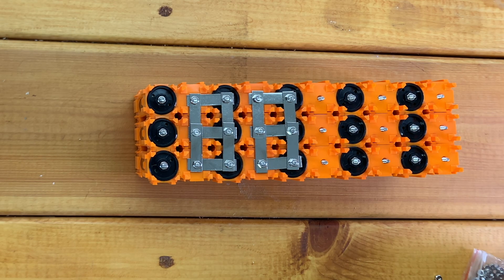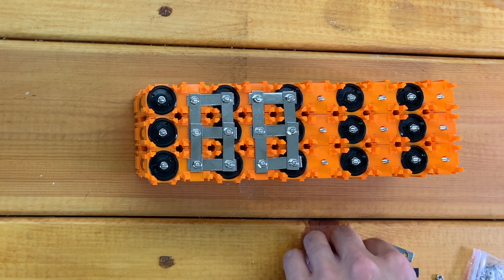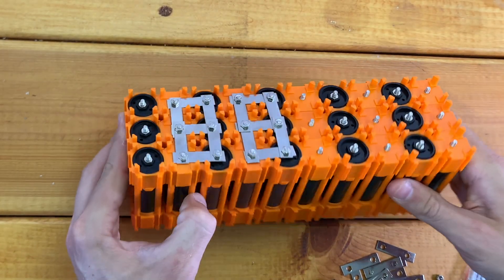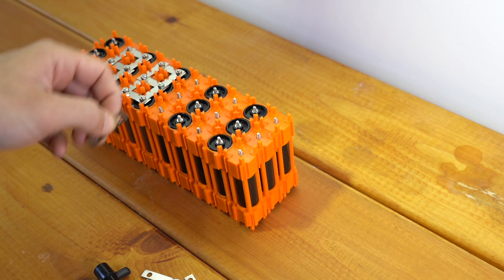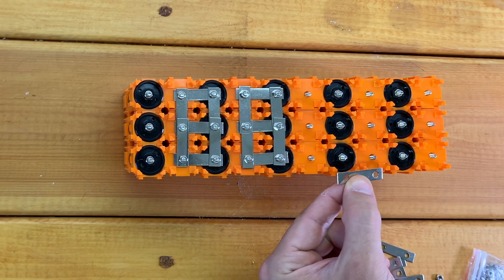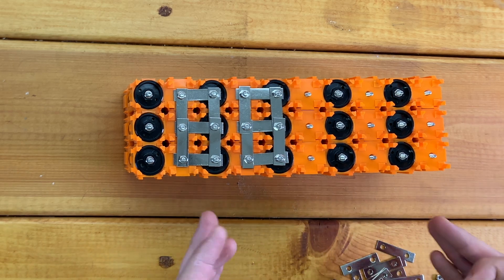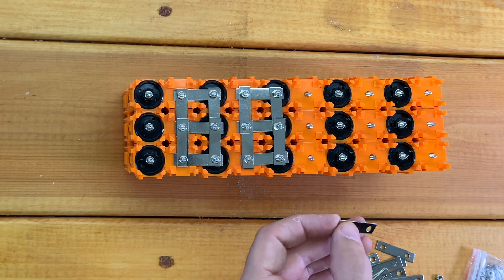You have to be very careful in this step because you have connections between battery cells and you don't want to drop something randomly on top of the battery. At this stage, while I still don't have any connections on the other side of the battery, it is relatively safe. Once I get these connected and flip it over, it becomes an issue if you drop a bus bar where it shouldn't be. So we're going to go over that in a minute.